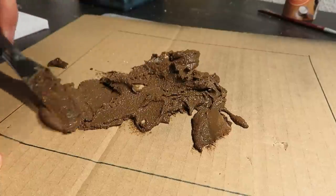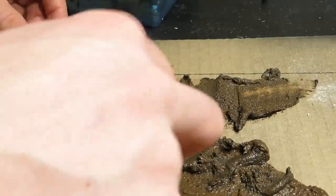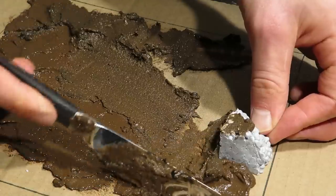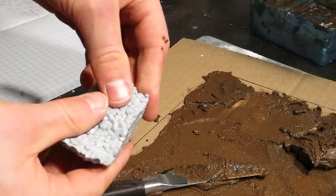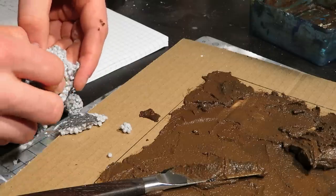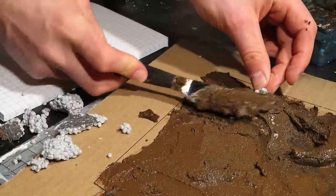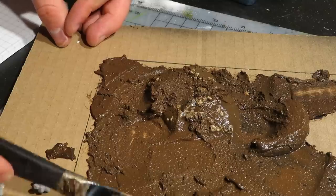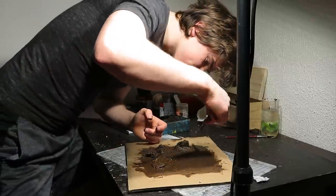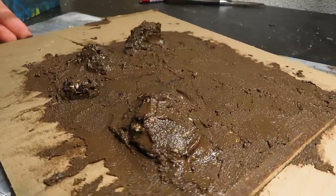I just scooped it on and quickly realized I needed more, so I mixed some more. I ran out of PVA glue, so I'll have to use some pieces of styrofoam to add volume to the ground. I got some pieces in place to represent mounds. I spread out the rest of the goop while thinking of other, more reasonable ways of getting the same or better results.